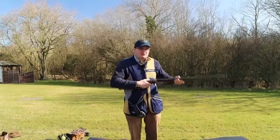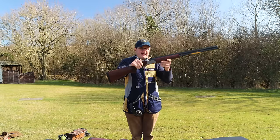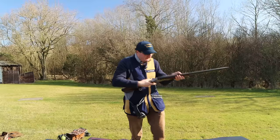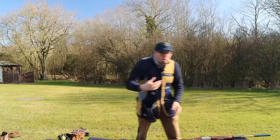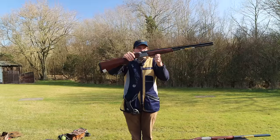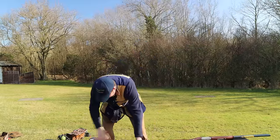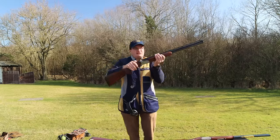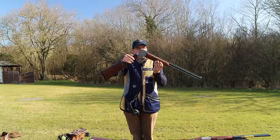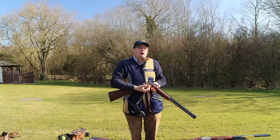It goes through that loosening stage. If I push the top lever across on the new gun, it only opens partway or barely opens at all — that is what a new gun should be. A year-old gun that's been used a fair bit opens fairly easily. A gun that's 30-40 years old bounces right down — because the hinge pin and everything has been worked a lot.